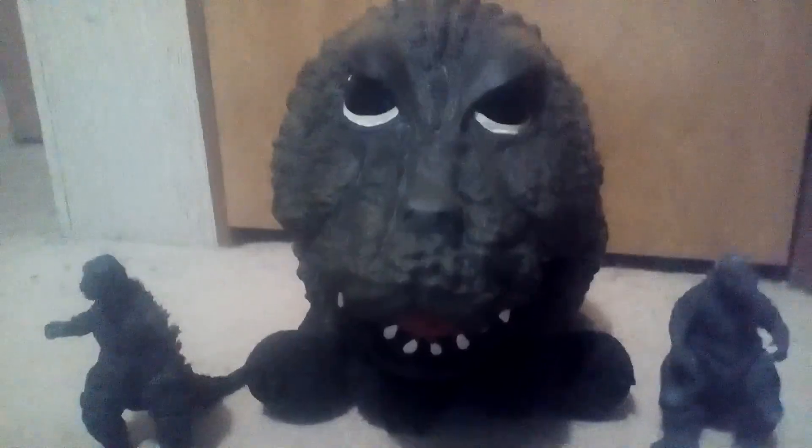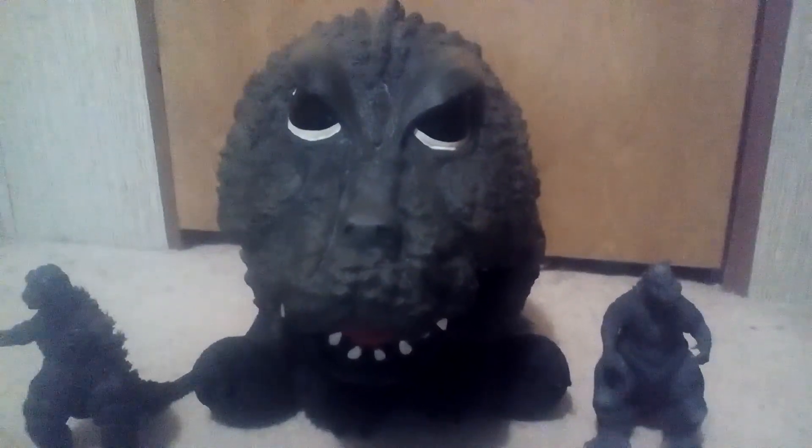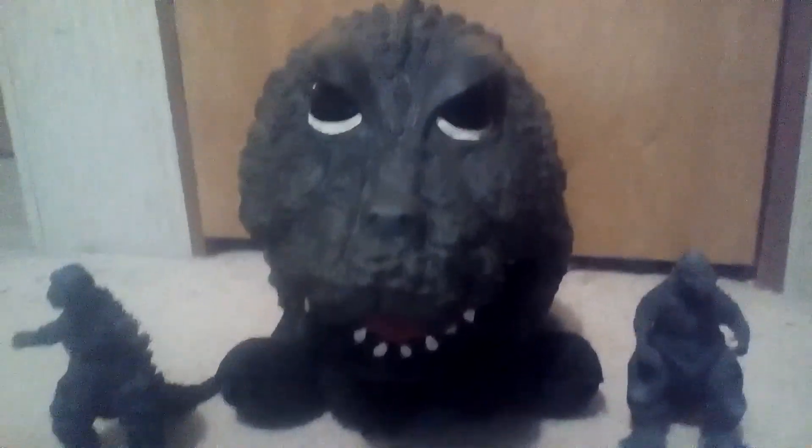This was the original Godzilla, 1954. Now let's move this guy out of the way — and this is 1964, Godzilla vs. Mothra. A lot of people know it as that.